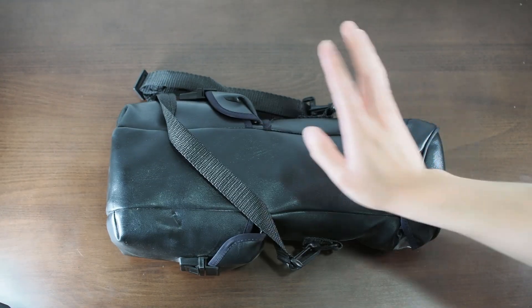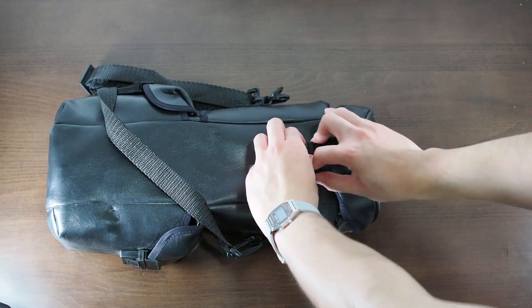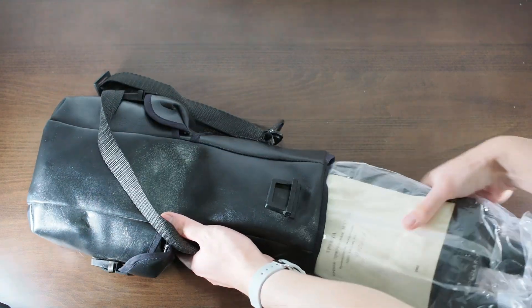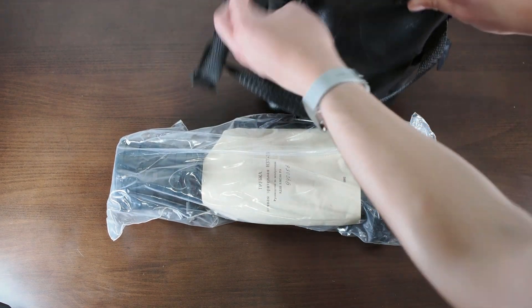All right, let's unbox the unit. I got this brand new for 780 CNY. It came in a nice black bag. The main unit is sealed in a plastic bag with its manual. Now let's get the accessories out.